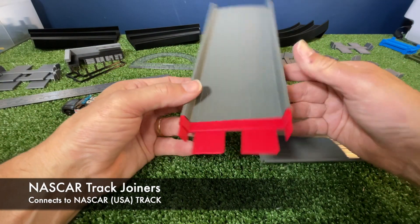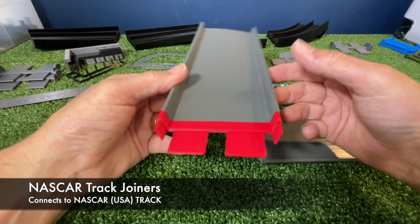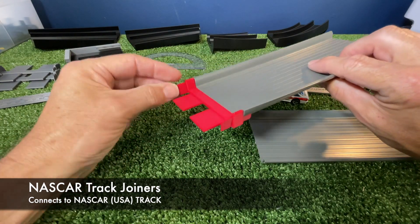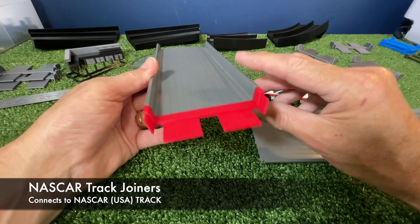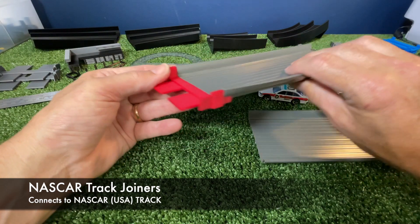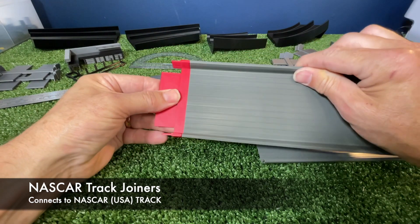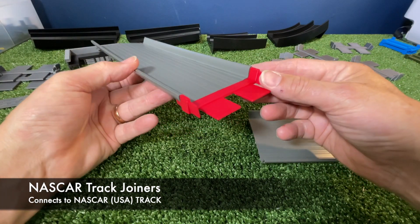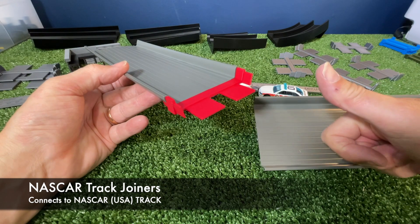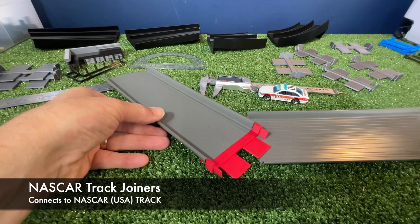The NASCAR track joiners will be available tomorrow. I just need to put some photos up and put a price and all that sort of stuff on Etsy, eBay and Facebook. NASCAR track joiners — if you're after some, let me know. All right, happy racing! Catch you guys later. Bye-bye.